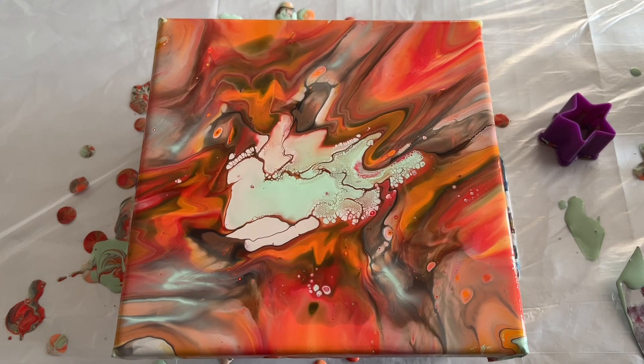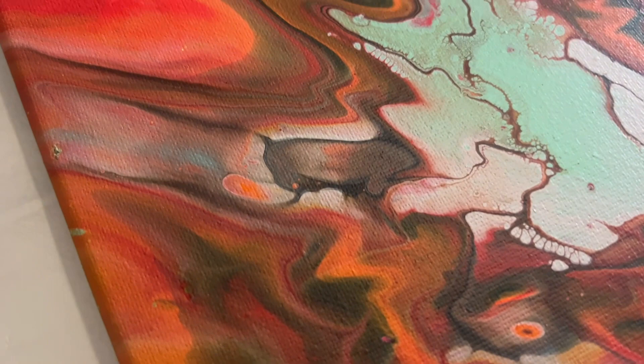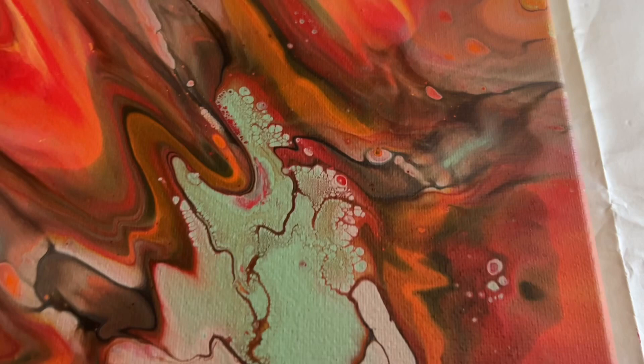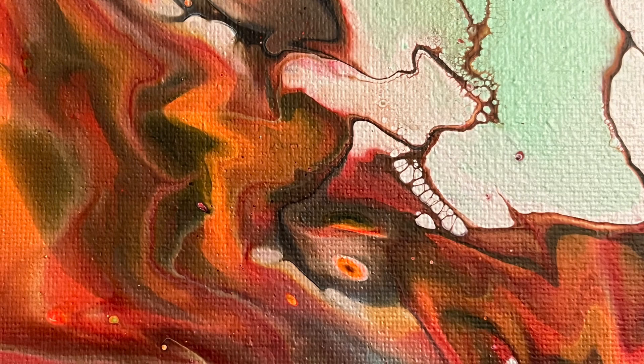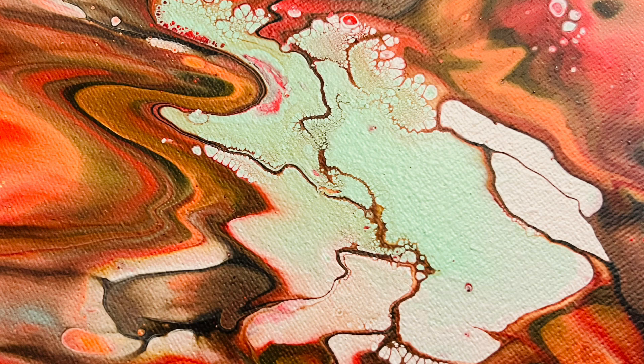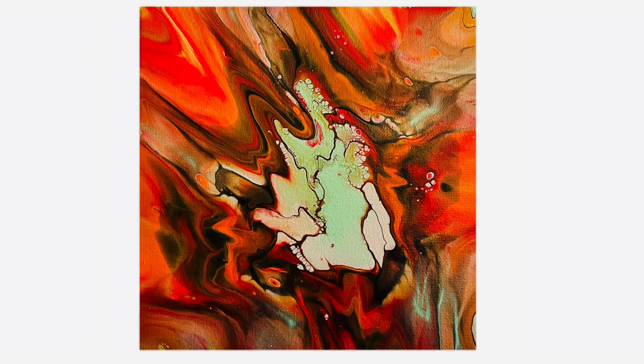The dry version didn't disappoint — it really kept its vibrancy. To ensure it has more of a gloss finish I'll coat this piece with some Winsor and Newton high gloss varnish; I always use a spray varnish. I'll leave you with some close-up shots and remember I've got a really big announcement coming on Saturday, so please check out all my socials. Thank you so much for joining me — your support is really valued. Take care everyone, bye!